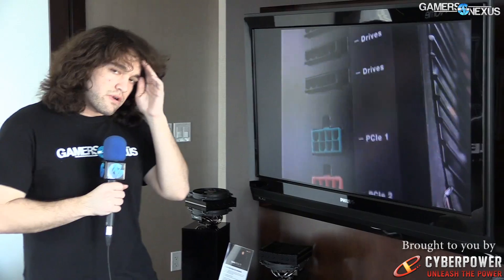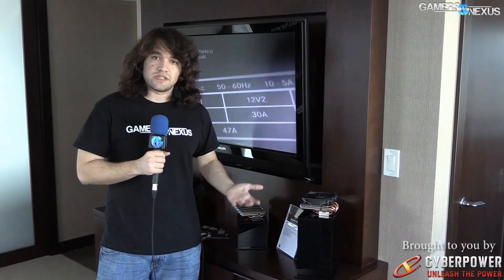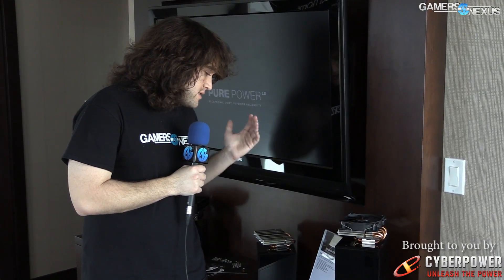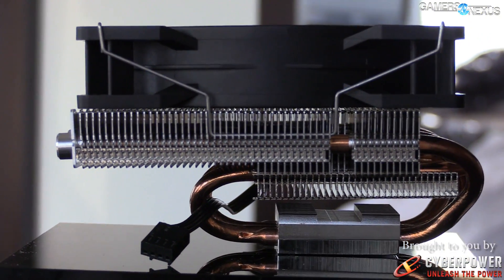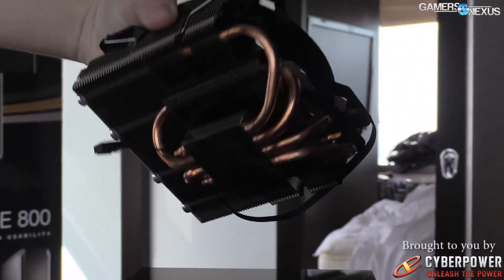Moving on to the ShadowRock LP. This isn't too crazy — it's basically just a low-profile cooler, and it's got a high TDP of 130 watts, so you can support basically any CPU you would be putting in an HTPC build, and even some overclocking play if you're doing something with a G3258 or something like that. It is using a normal Wings fan from Be Quiet, a 120mm fan with four heat pipes, in a low-profile setup so you can fit it into a smaller case like the Silverstone SG09.